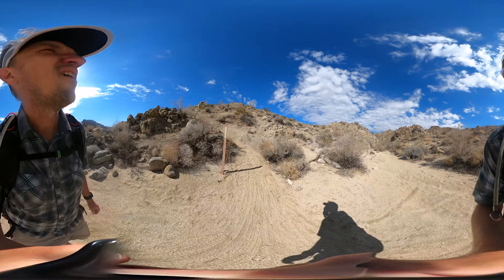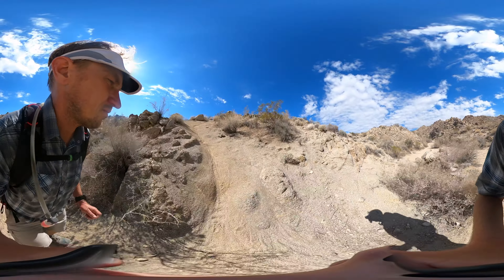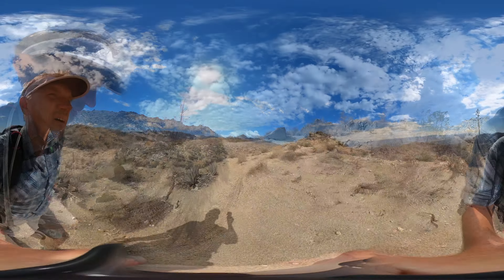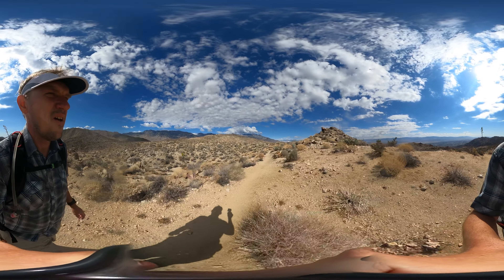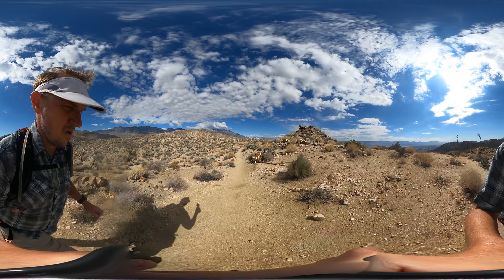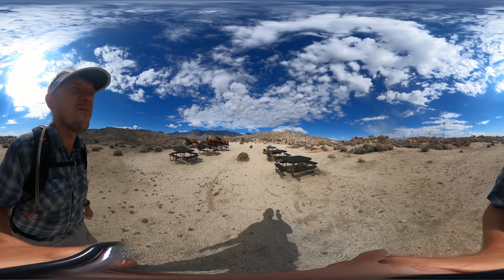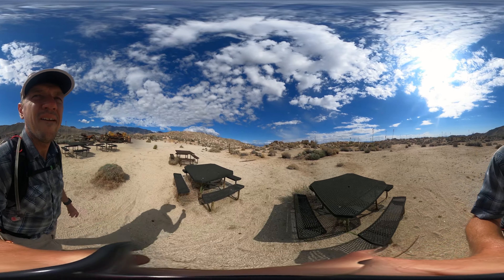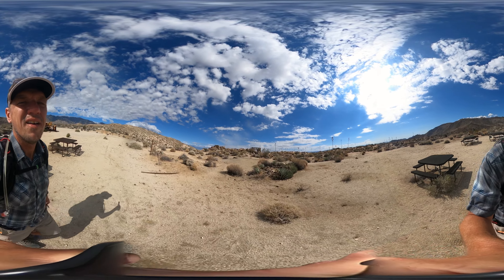Continue up the wash until you find the little trail marker heading off to the left, then exit the wash to get back on the Art Smith Trail. There's another little uphill section — the final bit to the end is uphill, nothing major, just about 600 to 800 feet. At the top it levels out with San Jacinto in the background. Eventually you'll reach the picnic area at Dunn Road, about eight and a half miles in — this is the end of the Art Smith Trail. There's a neat sign there, like at the beginning. From here, just turn around and go back the way you came.